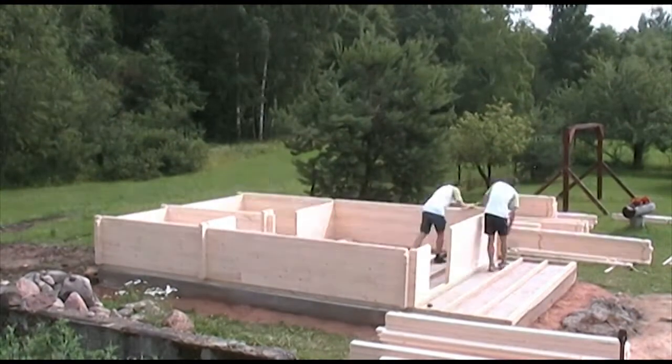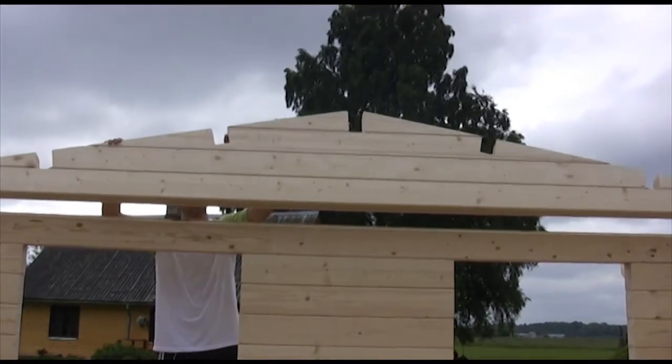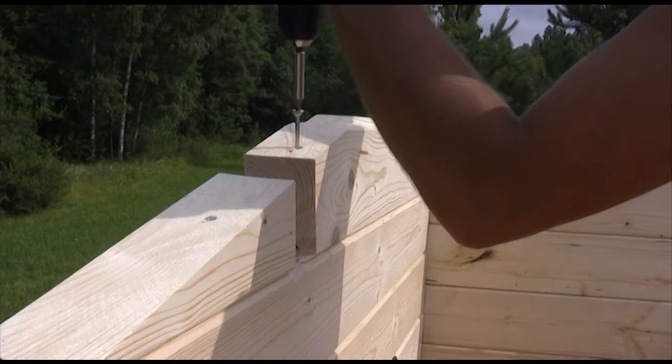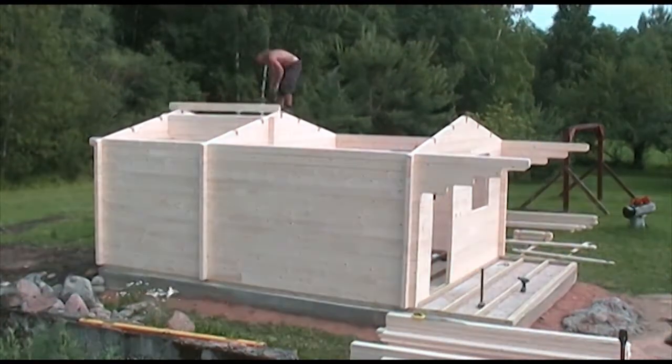Normally, the apexes of our cabins would have been already assembled for you, but in some cases the apex can be made of several parts. Slots in the apexes are there for the purlins or roof beams. You can see similar slots in the purlins which will match if the cabin has been erected correctly.